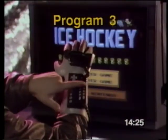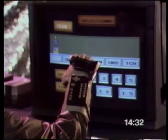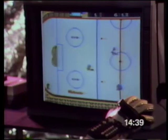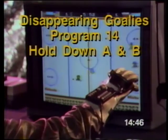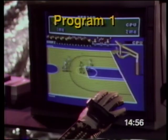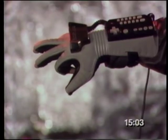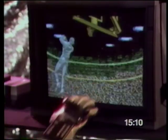Let me show you a way to make ice hockey even more fun — it's the disappearing goalie trick. In ice hockey, you move the glove as if it was on a table, and your hockey player moves in the same direction. If you like to score big in ice hockey, just get rid of the goalies: turn off both your turbos, hold down A and B on the glove and the NES controller when you press Start — now the goalies will disappear. Lots of games use program number 1. Your player moves where your glove does. Bend your index finger to shoot, bend your thumb to pass.